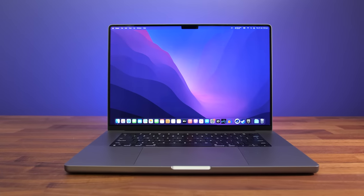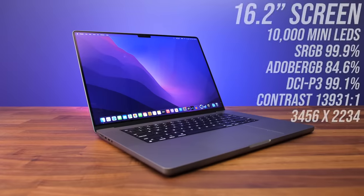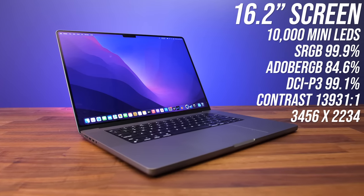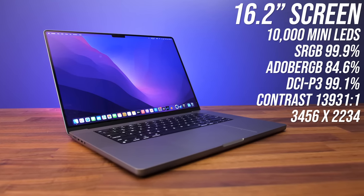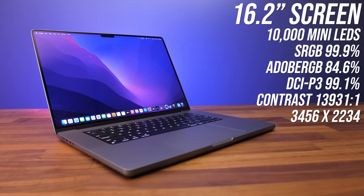This is in part due to the thin 6.5mm screen bezels on the sides and top. The 16.2-inch Liquid Retina XDR display is just Apple's marketing for an HDR mini-LED screen with 10,000 local dimming zones. It's a 14-by-9 panel with a non-standard resolution, and I measured excellent color gamut — it looks quite nice.